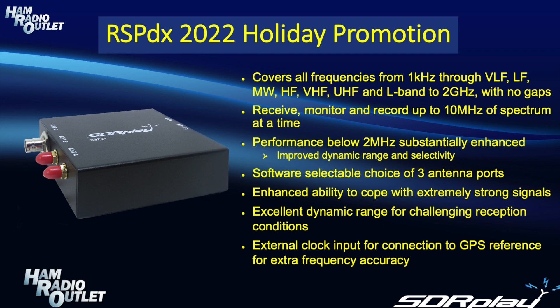The RSP-DX covers all frequencies from 1 kHz all the way up to 2 GHz with no gaps. Within that range you can receive, monitor and record up to 10 MHz of spectrum at a time. One key feature of the RSP-DX is that performance below 2 MHz has been substantially enhanced,